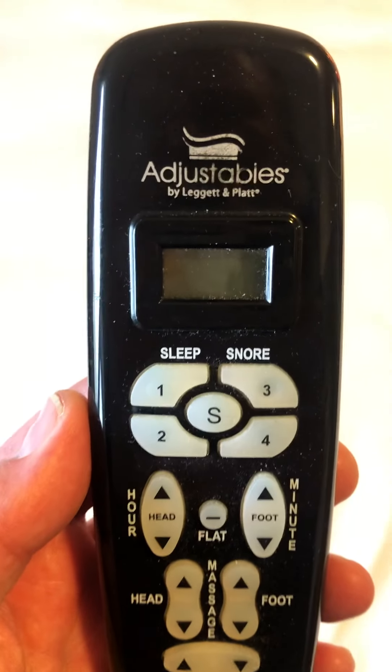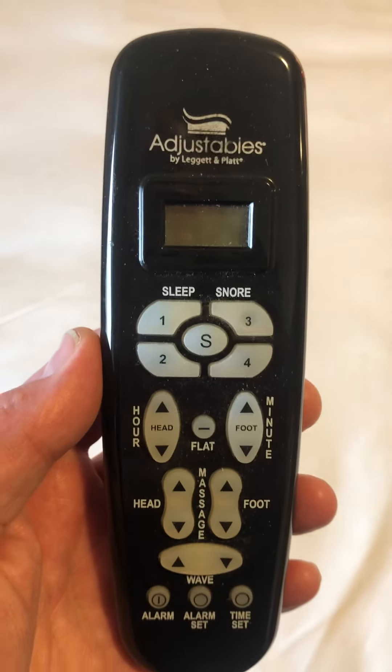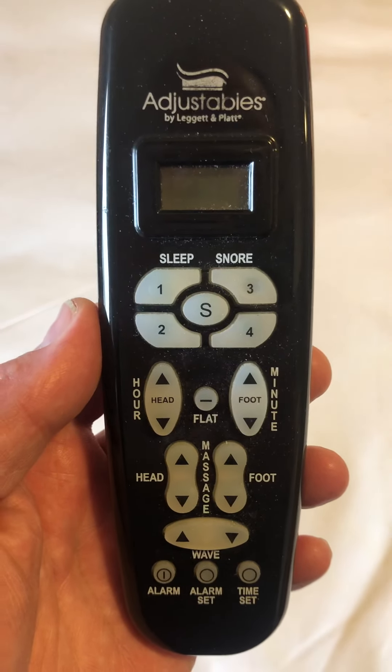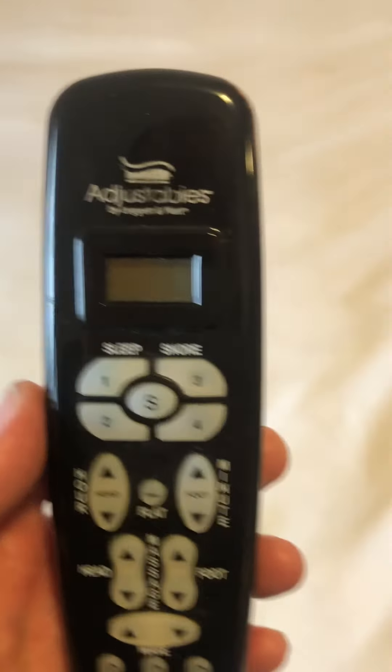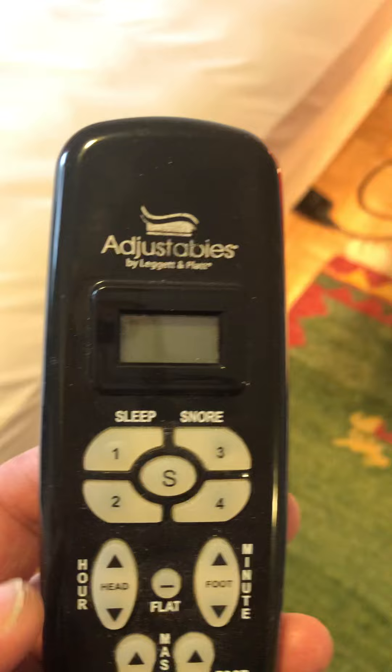As we walk around the complete perimeter you'll be able to see what kind of condition it's in, and then I'm going to show you how it operates. Here you can see nodules just coming up under the mattress — these vibrate and you can control that with a remote controller. It's from Adjustables by Leggett and Platt, so you can look that up on the internet. Here you see the adjustable that has the ability to raise foot and head.